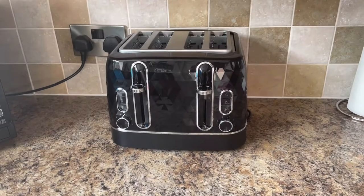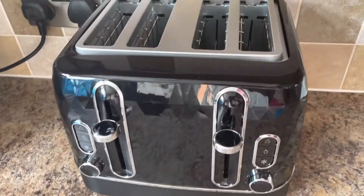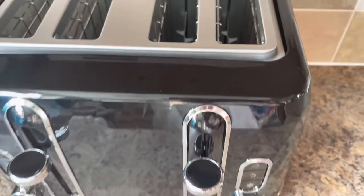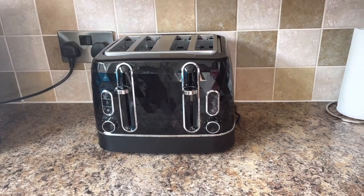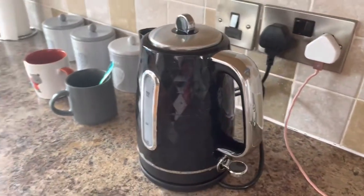The first thing I'm going to show you is a new toaster and a new kettle. They both match in design — the toaster is four slices, which is what we used to have. These are just Wilkinson's own kettle and toaster, no specific well-known expensive brand here. Just from Wilkinson's, and to be honest I think they look really, really good.